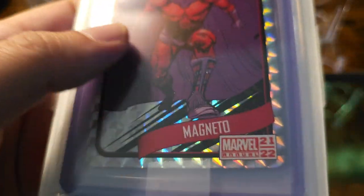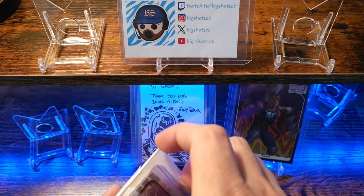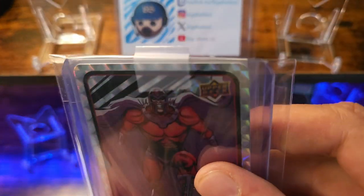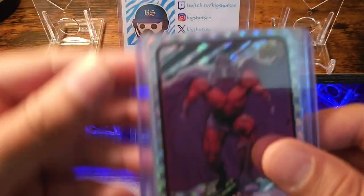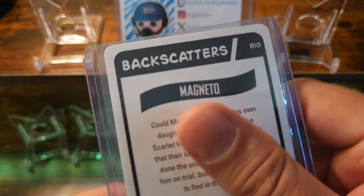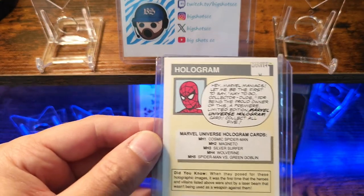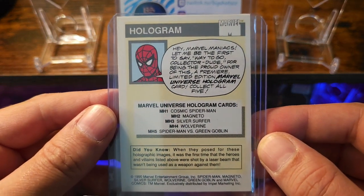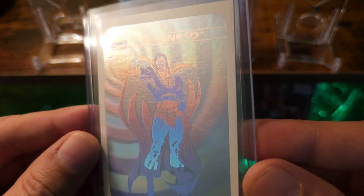Alright, so this is gonna be Magneto. I think it's called like Backscatters — yep, Backscatters, Marvel Annual 21/22. Nice. And then the next one — if you can guess — it's gonna be the hologram of Magneto.